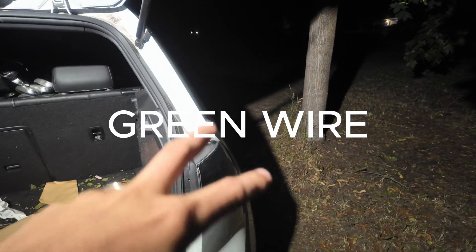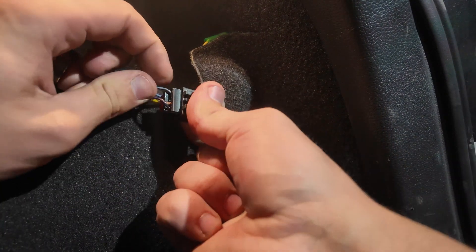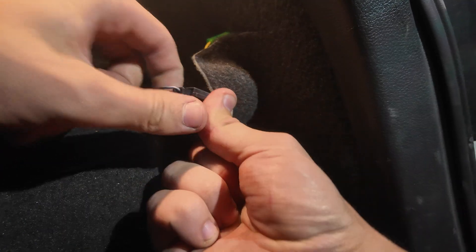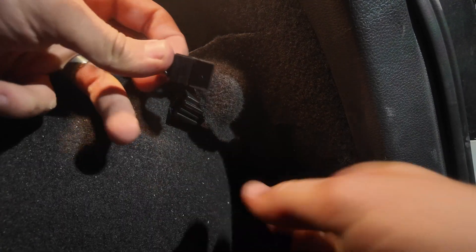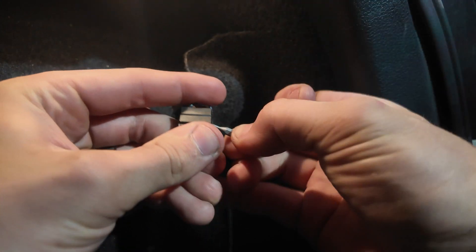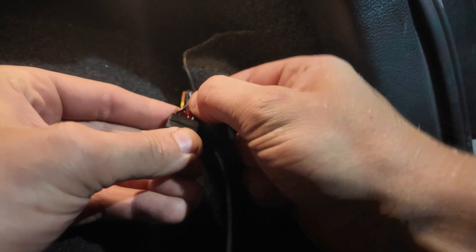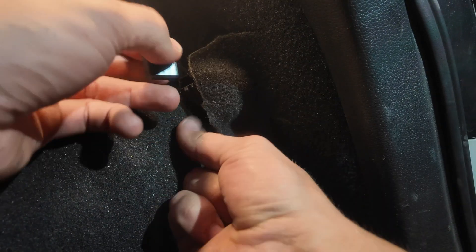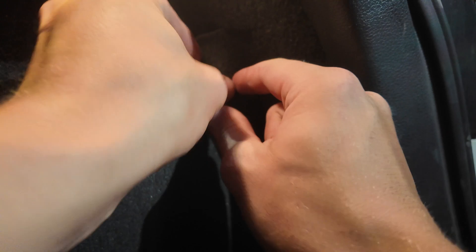Now that those are all jumped, we can move on to the last connector. This one just needs some wires flipped around — it's pretty simple. Move the gray wire from pin 4 to pin 3: disconnect the clip, pull out pin 4, move it over to pin 3, push the clip back in, and reconnect.